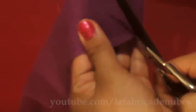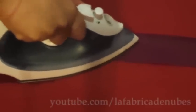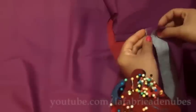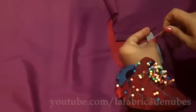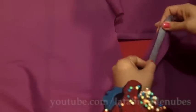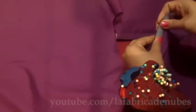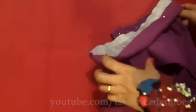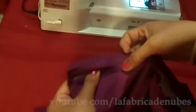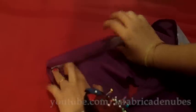Cut another piece of adhesive interface and attach it to one collar piece. Then face it right sides together with the other piece and sew along the seam line, leaving the bottom open as usual. Once sewn, make some cuts on the curved seams, turn it out, and press it. Then attach it to the garment starting from one end — the bottom of the collar is straight so no problem. Pin it all around and sew.